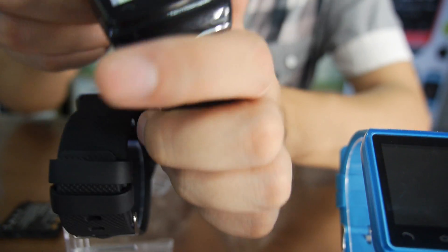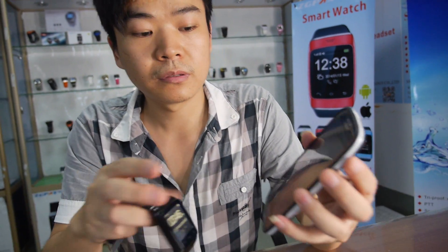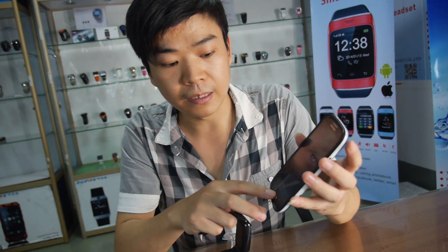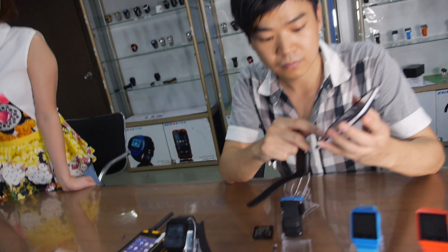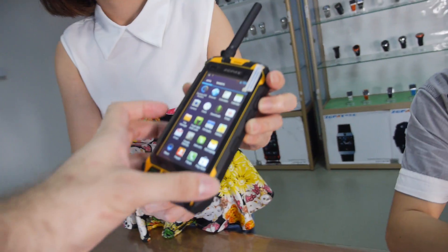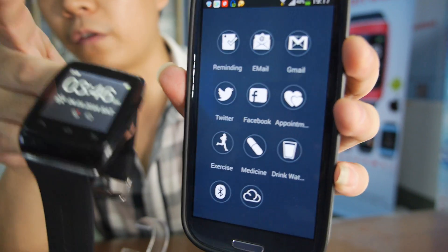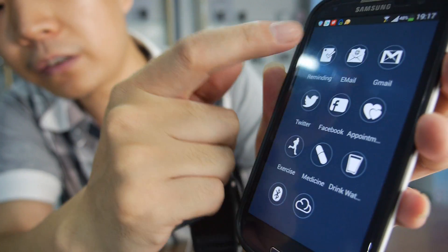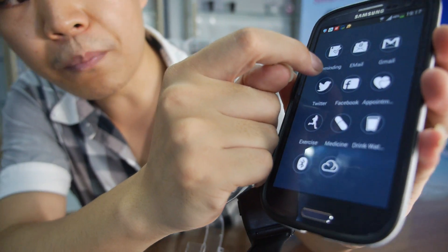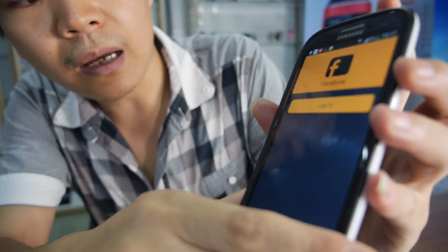And what else can you show? We have applications on the smartphone — your Samsung phone. If you have an Android system smartphone, let's see the app. You can see this is a special APK — the software for this watch. When you install this APK into your Android phone, you can use many functions. It can sync your email, remind you of Gmail, Twitter, and Facebook.